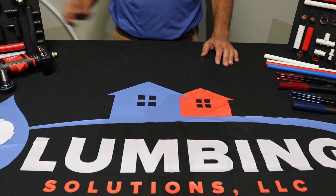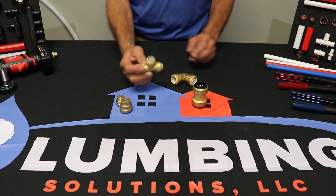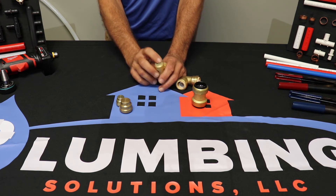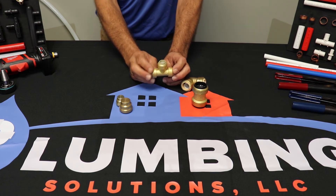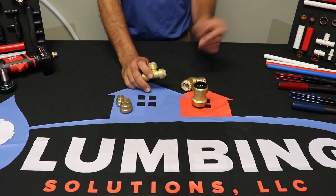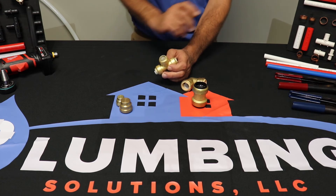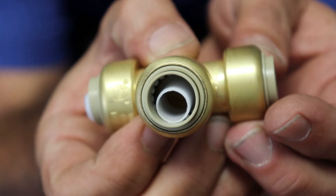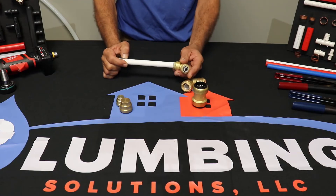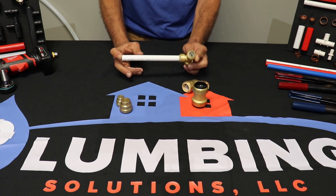Another method of connecting your PEX tubing is called a push fitting, and these come in all various shapes and sizes. The neat thing about a push fitting is it's what they call copper tube size, so you can use it with copper, CPVC, and PEX. Push fittings are great if you're a service plumber trying to transition from old copper or old CPVC and you want to run your next section in PEX. They've got little teeth inside and a little o-ring — that's what holds it together. No special tools required. There's a little sleeve in there; you line it up and just push. Boom — ready to pressurize.